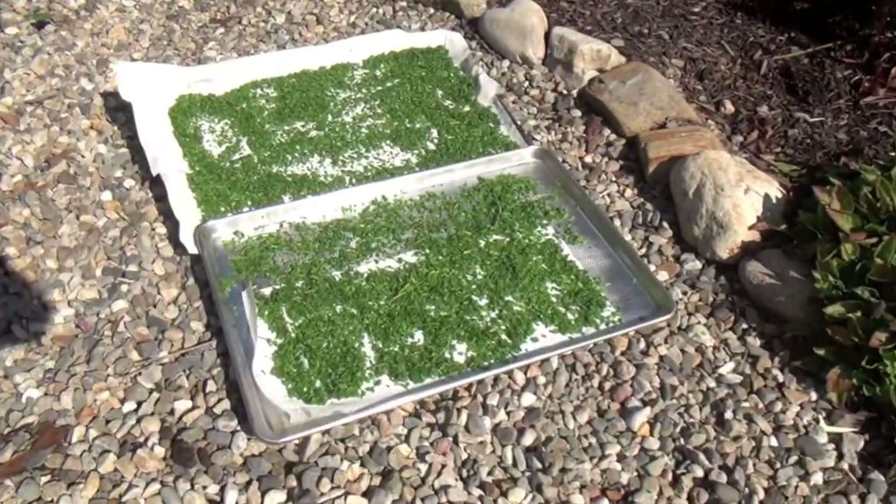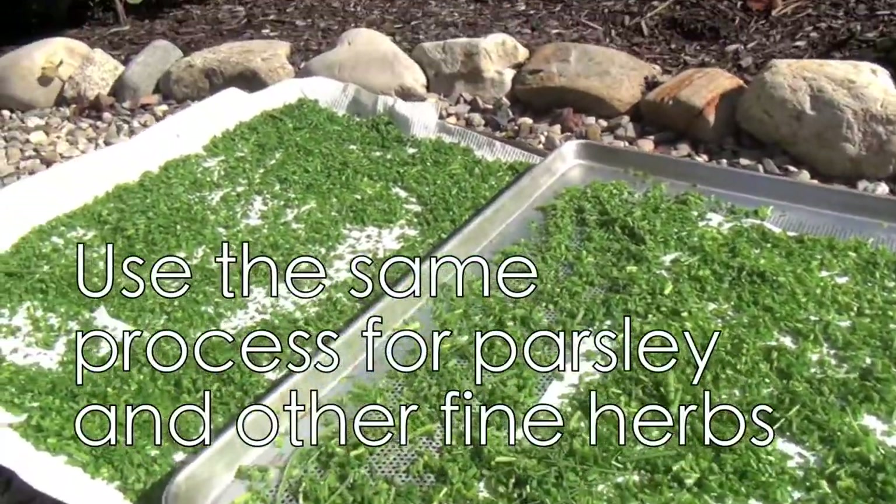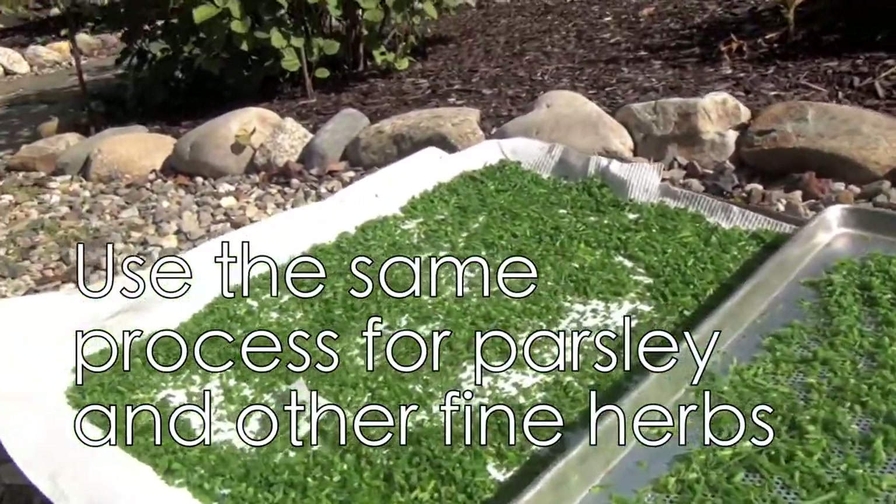The drying method that I use for chives is fairly simple — basically cutting them up and then putting them onto sheet pans with some paper towels underneath.